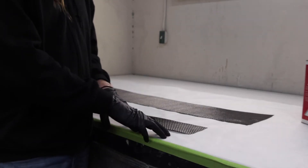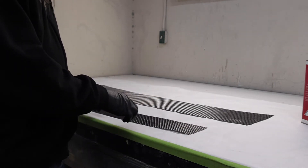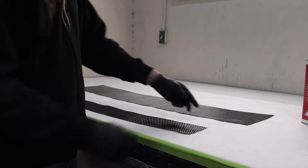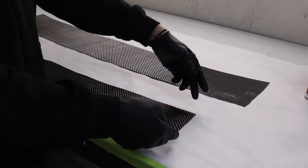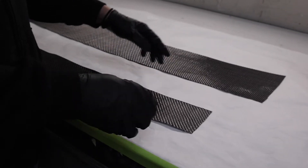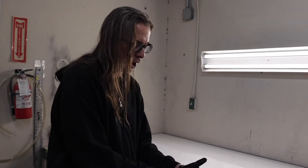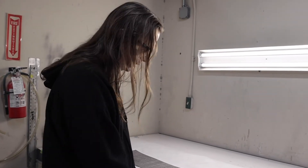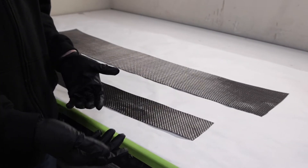Step one is you're going to need to make a pattern and cut out the carbon fiber. Lee's already done that, and the edges of the carbon fiber don't have a lot of fraying. There's a trick to getting the edges nice and clean, because typically when you cut carbon fiber those edges try to fray out. The tow of the carbon is strings, and once those strings aren't held together they'll start fraying out and ruin the middle of the carbon fiber piece.